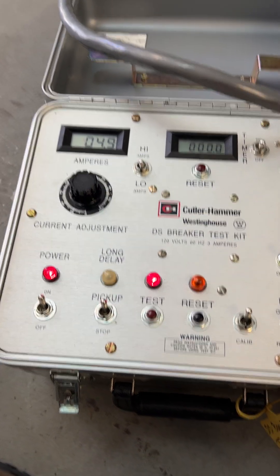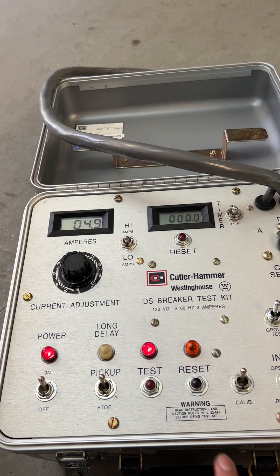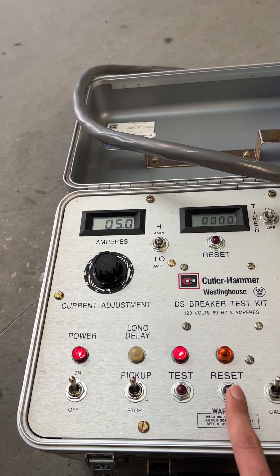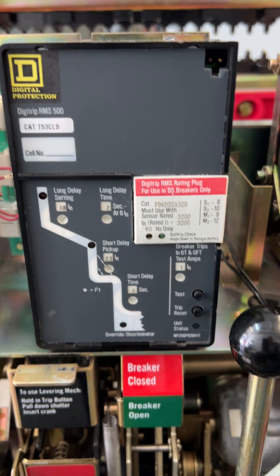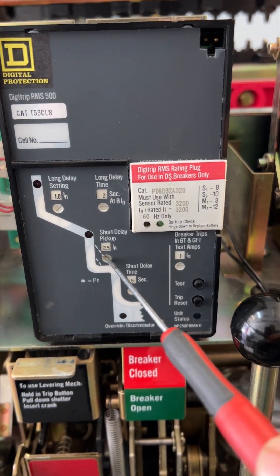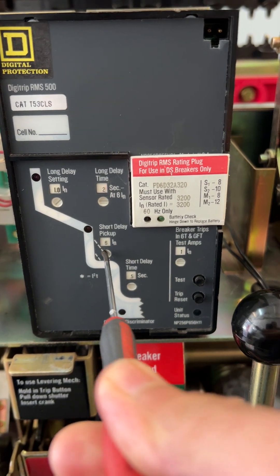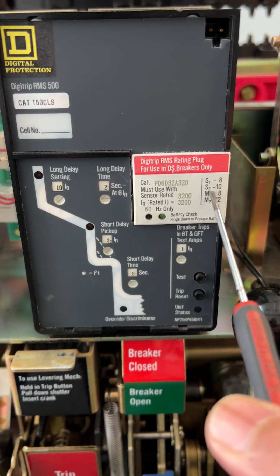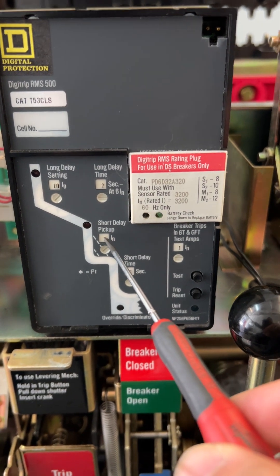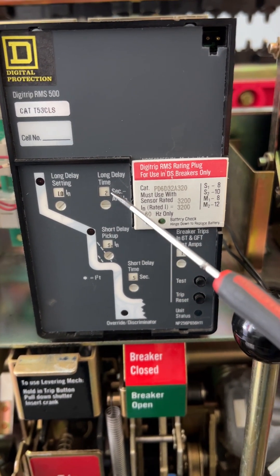It means if I inject 4.9 amps on the secondary, my long time function starts picking up. The next test is going to be the long time delay. We want to do it at 6 times the nominal current. I'm going to stop and reset. We need the timer for this test. If you look at the settings, my short time function is going to overwrite at 2.5 times the nominal current, so I need to change the short time pickup so it's not going to trip first. Otherwise my short time is going to pick up at half a second. I change it to S2, which is the maximum at 10 times, so my short time pickup is moved all the way to the right and I'm dealing only with the long time function at 6 times the nominal current.